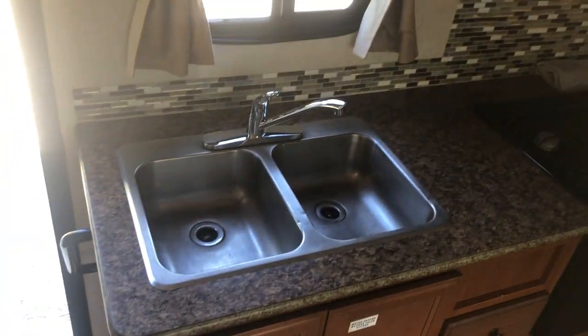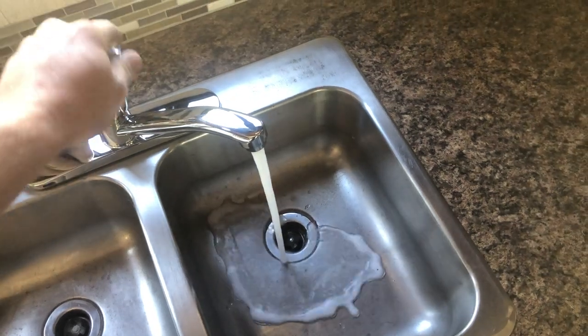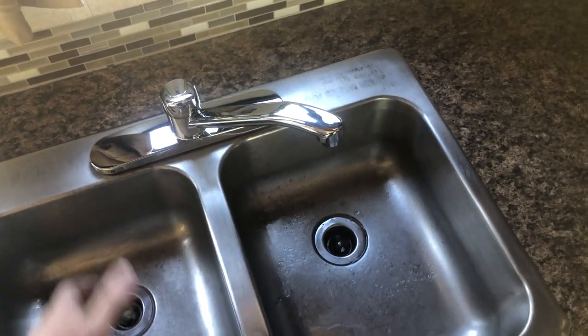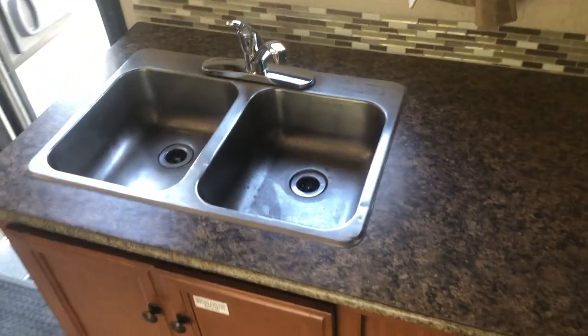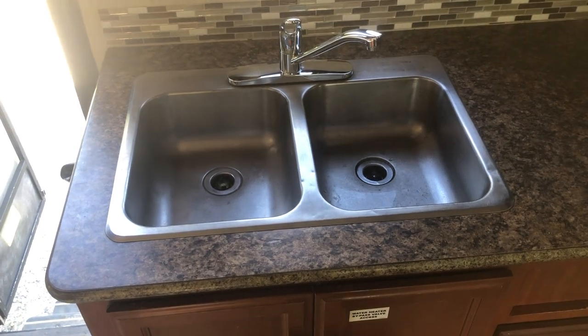Your kitchen sink runs and functions just like the one at home. Keep in mind you have a limited tank supply, so conserve water unless you have a water source nearby. When your gray tank is full, the first thing you'll notice is water coming up through the shower drain — that means it's overfilled and needs to be dumped right away. You can dump your gray tank without dumping the black tank, but always make sure there's some gray water in the system when dumping the black tank so you have something to flush it out with.